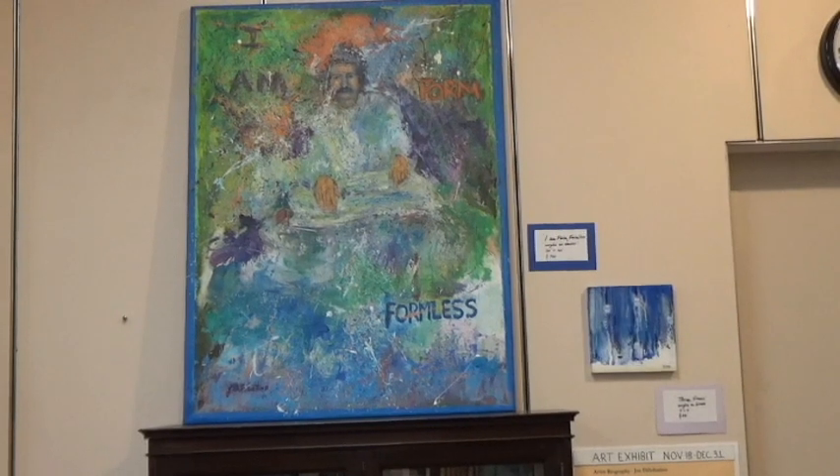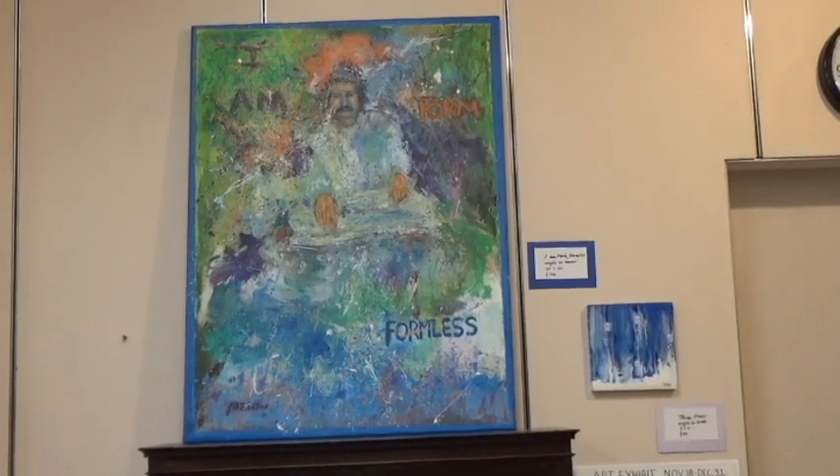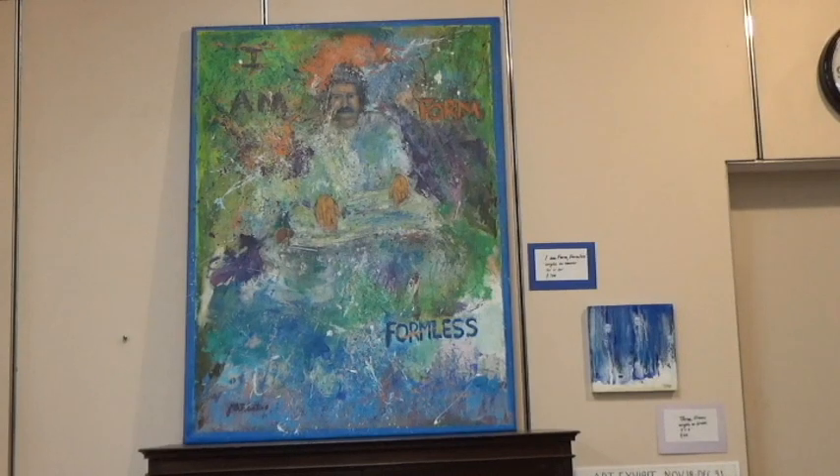This painting is an acrylic on canvas and the title is 'I Am Form, Formless.' What I've been thinking about is that Baba in his final years would often say 'I'm not this body,' directing us internally to his formless state. That intrigued me as a painter.